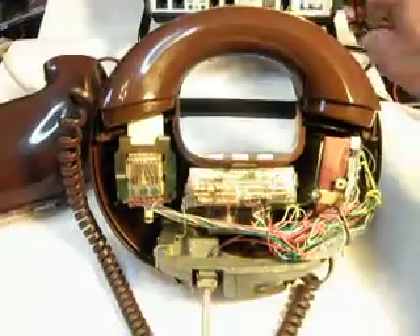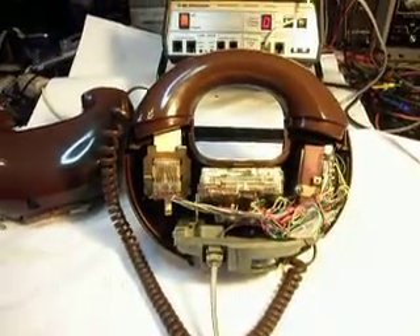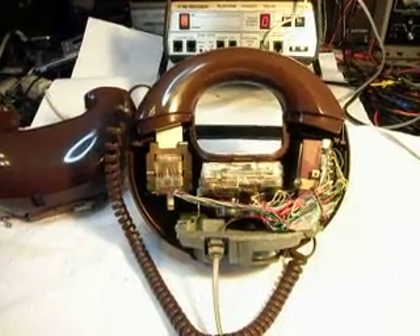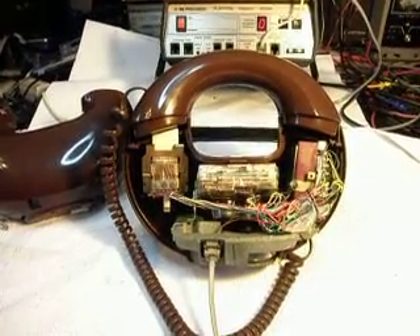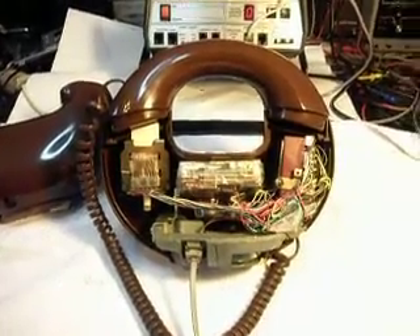We'll go ahead and ring it. I'm going to let that go a couple times — do it one more. Dial tone.